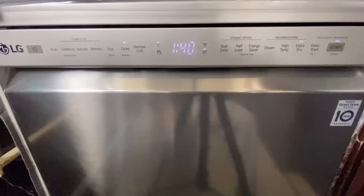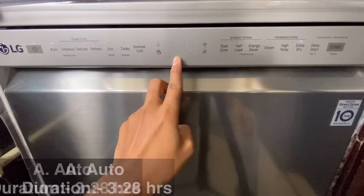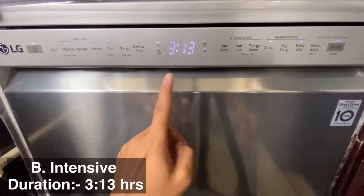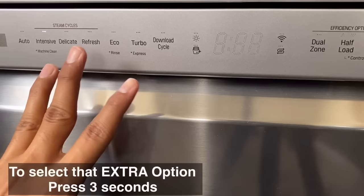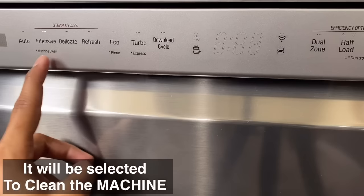Now let's see the other cleaning cycles and their durations. The auto cycle duration is 3 hours 28 minutes — extra dry is selected automatically. The intensive cycle duration is 3 hours 13 minutes — speed and extra dry are selected automatically. There is one extra option called machine clean, with a duration of 1 hour 23 minutes. To select the extra option, press continuously for 3 seconds.